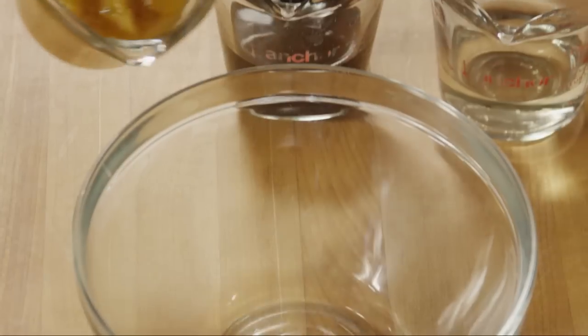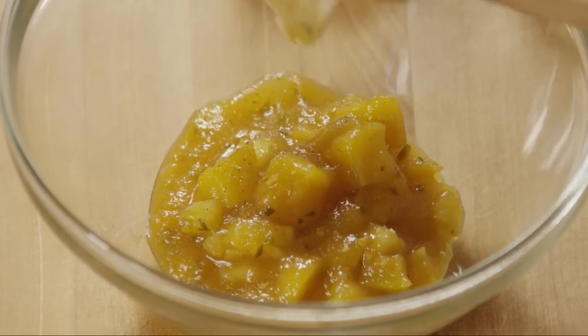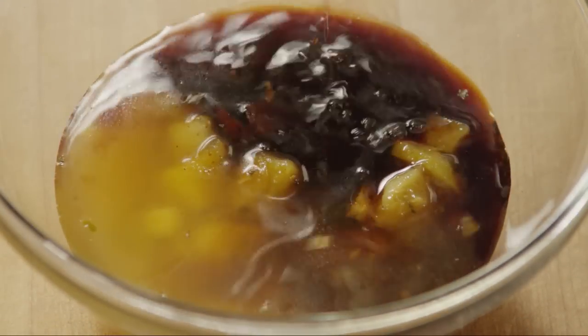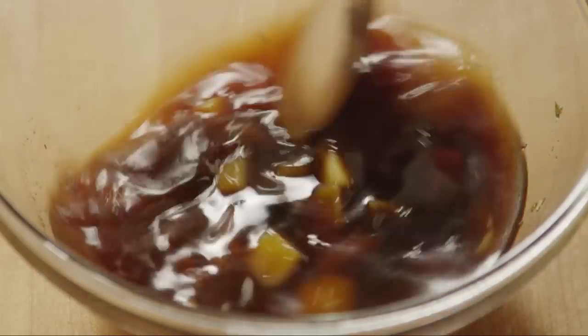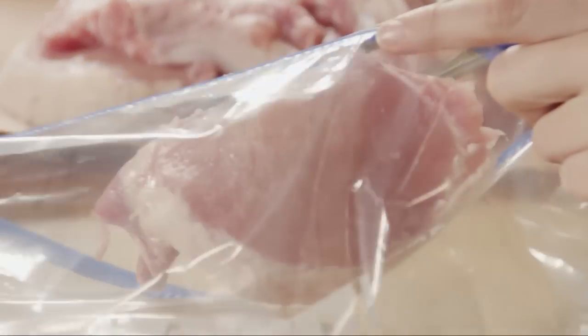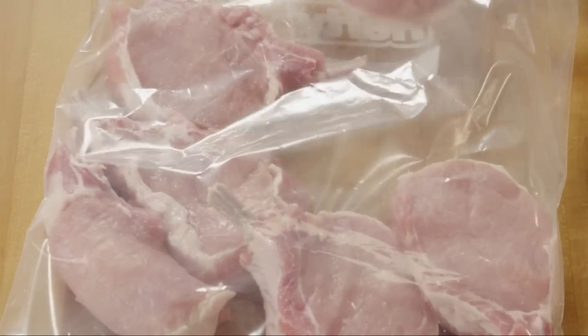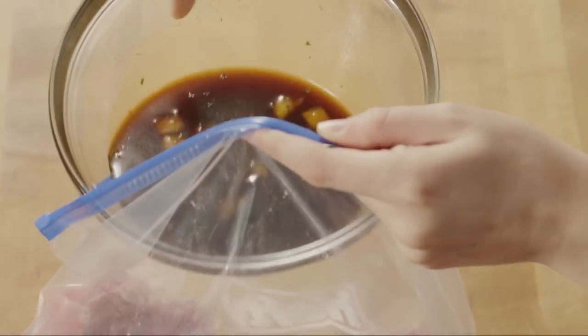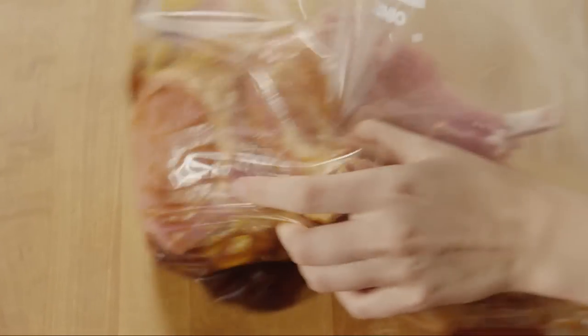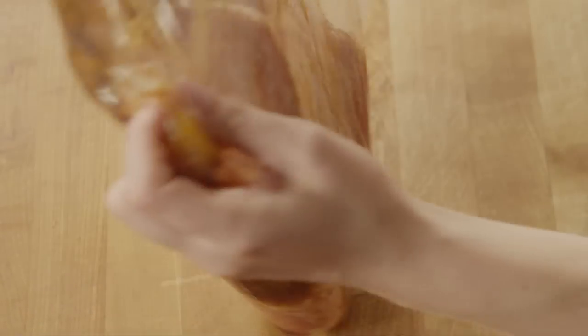To make the marinade for the pork chops, place two-thirds of a cup of the cooled prepared salsa in a small bowl. Add a third of a cup of rice wine vinegar and a third of a cup of soy sauce, and stir it together. Place six pork chops into a large resealable plastic bag — these are bone-in and weigh between 10 and 12 ounces each. Pour the marinade over them, seal the bag, and massage the marinade with the chops. Refrigerate them for an hour to infuse the flavor of the marinade into the meat.